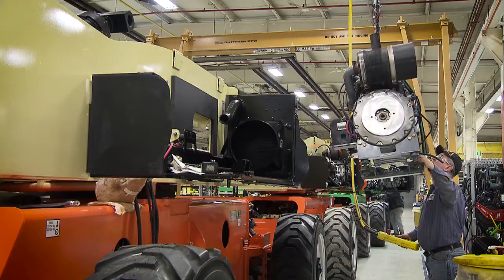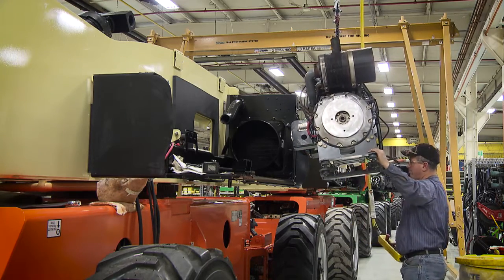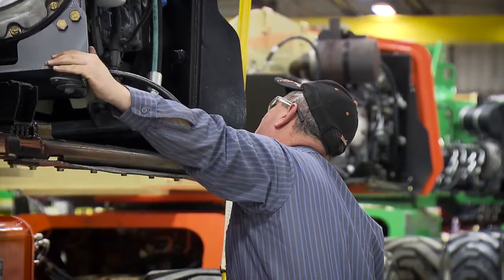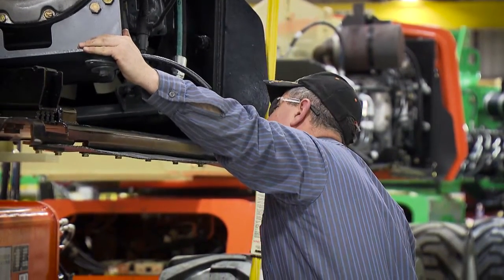When you go to Station 3 on the reconditioning line, we install our engine. We install oil polars on all machines. We also rebuild our hydraulic tanks there, install a new fuel tank, and wire the engine.